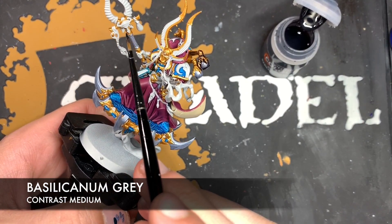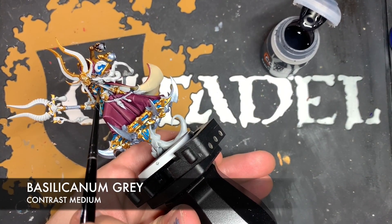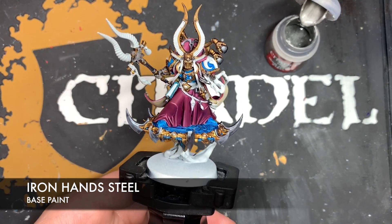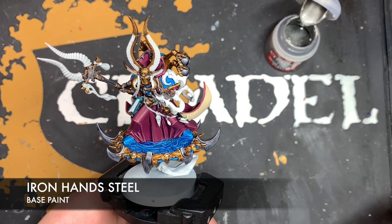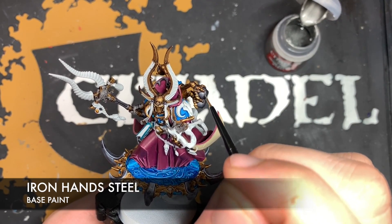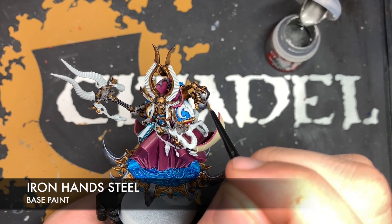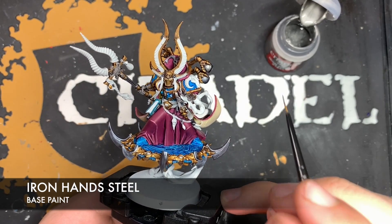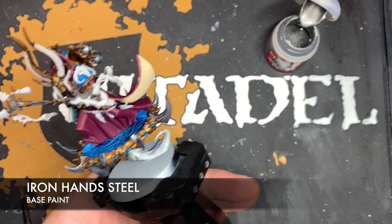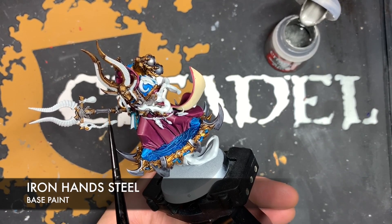This also covers areas like the gloves and some of the Tzeentchian icons scattered around the model — like on this icon on the staff. Just keep going around, both shading all the metallics and blocking in all the parts that are going to be dark black. With all that Basilicanum Grey applied, we're now going to highlight all of the silver before we do the gold. The colour we're going to use is Iron Hands Steel. On the domes, we want to colour them in but leave the Basilicanum Grey nestling in the recesses. For the other silver details, we perform an edge highlight — like on the vents on the shaft.